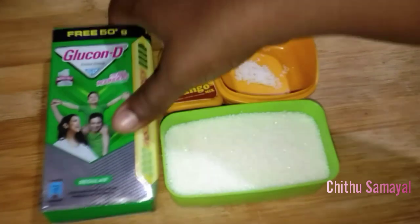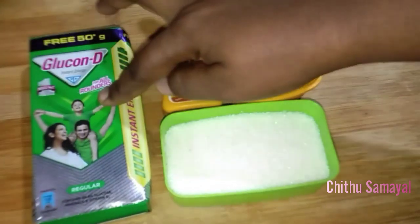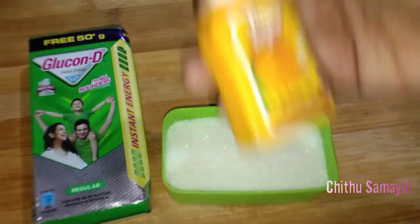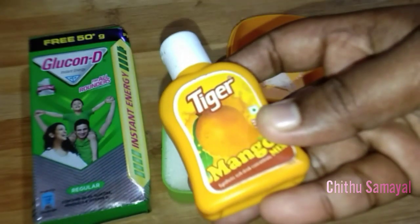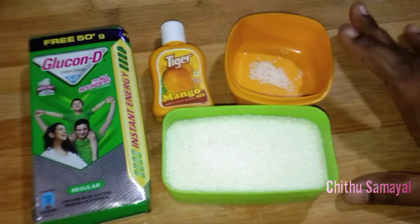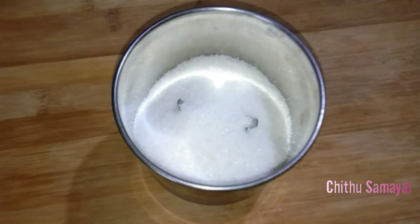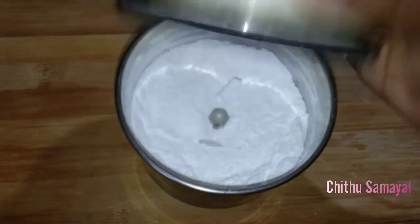Let's add glucose — 2 tablespoons of glucose, Glucon-D. If you want to add any flavor, it will be plainer without it. It is about 100 grams. If you want to add essence — the mango flavor essence is good. You can use the same flavor available on the market, or you can mix flavors. Put everything in a mixer jar.